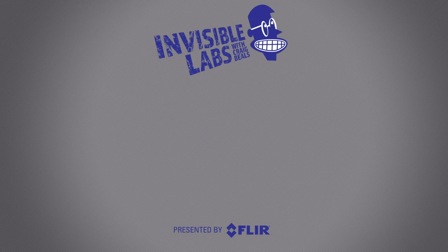Thanks for watching. To see the latest from FLIR, click on subscribe or come on over to the channel and check out all the amazing things that infrared is showing us. Bye.